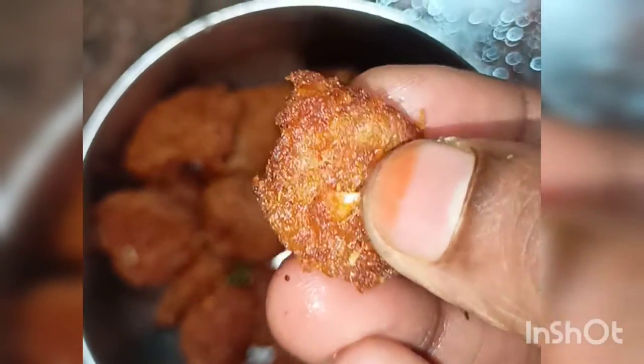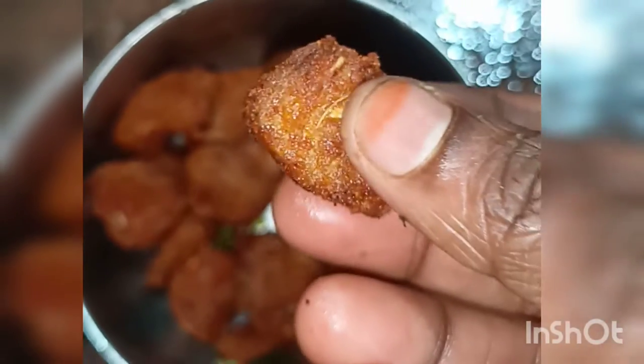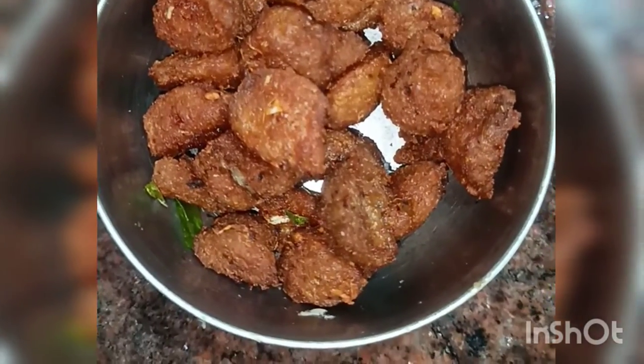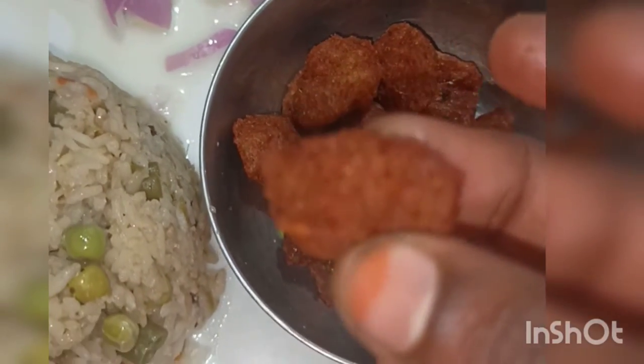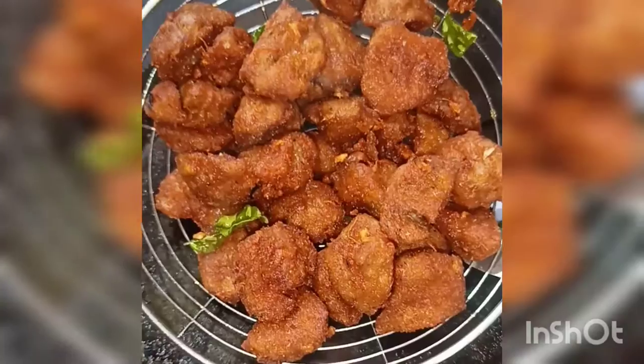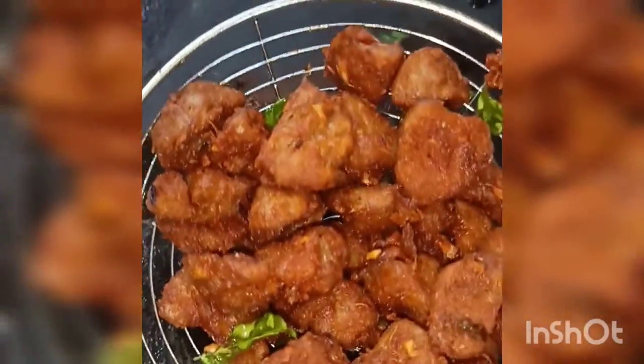This recipe is crispy and also a tea time snack. Soya 65 is similar to non-vegetarian chicken 65 in style.